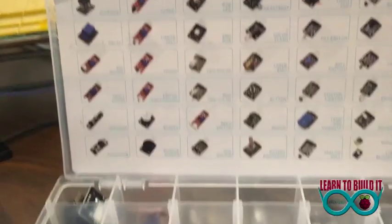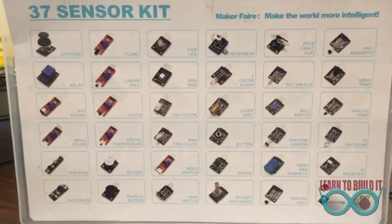So really nice and handy, lots of sensors — hope you enjoy the videos.